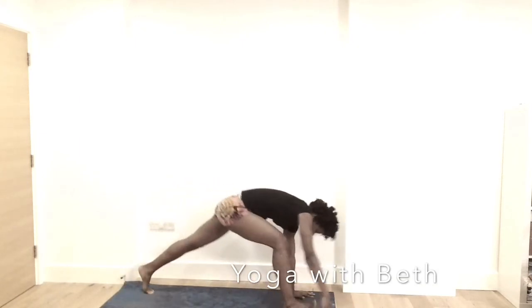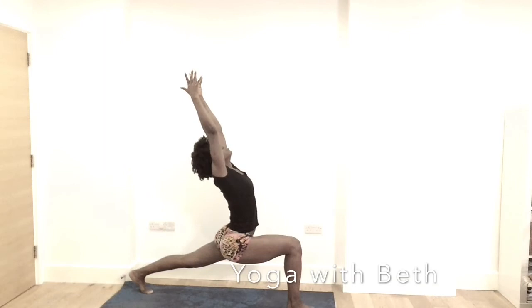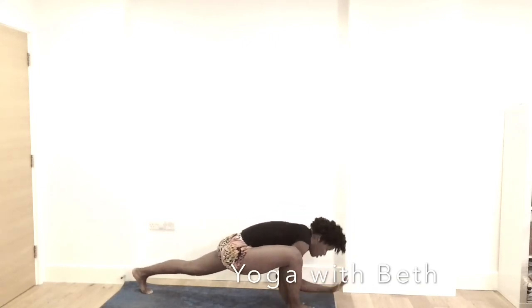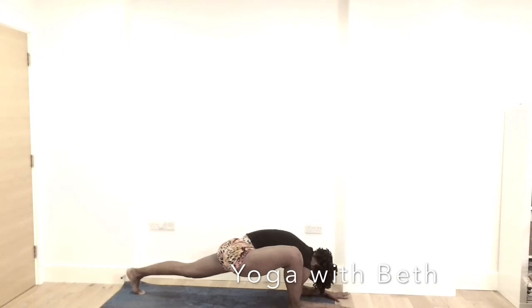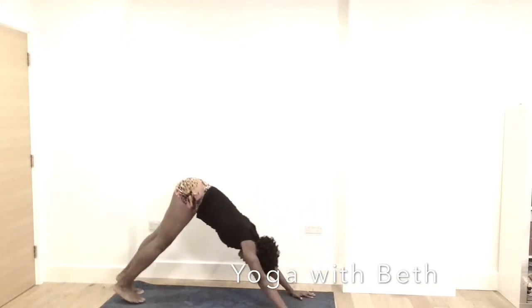Inhale, right leg in between the hands — runner's lunge. Notice your breath. Try to open the back and relax the shoulder. Exhale, bring the hands inside the right leg. Optional: bring the forearms to the mat. Draw your right knee on the mat. Check whether your right leg is on the mat. Forearm on the mat, then taking the left leg up. Connect the breath to the hip — you feel it more on your hip. Breathe the pose. Inhale, come back into the hands. Step the right leg back — downward facing dog. Cycle the legs.